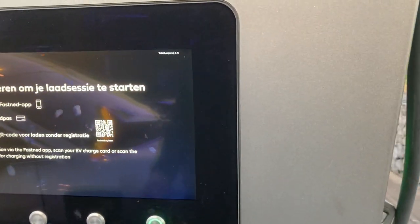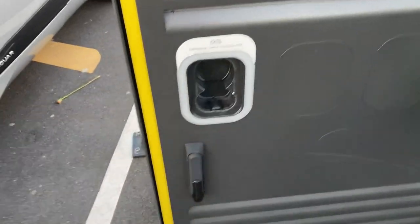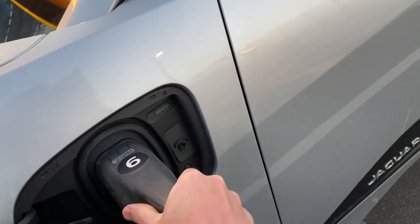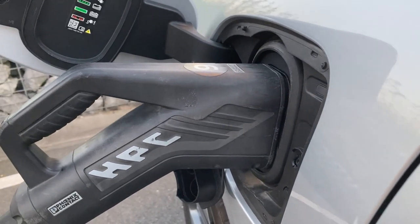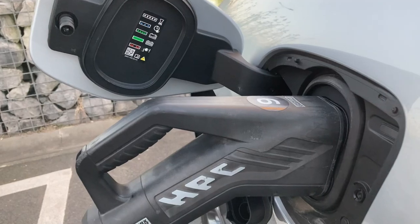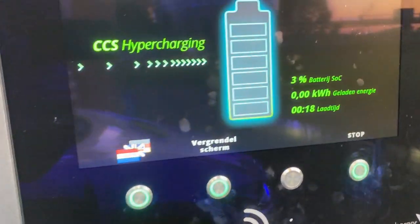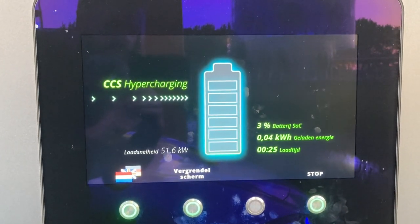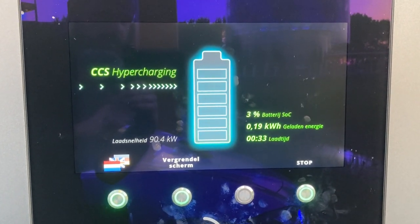I'm just going to connect it and see what happens with my AMBV ladder card. That's really weird — it doesn't connect in the way I'd expect, it totally falls out. As you can see, it's very quick to start — only 20 seconds. It's even faster than the Fiat 500e that I tried last week. And here we go.